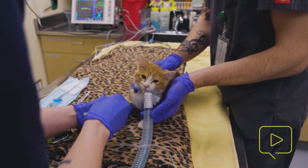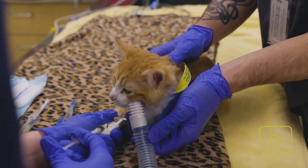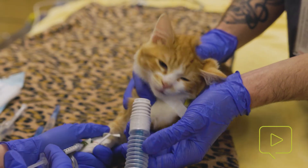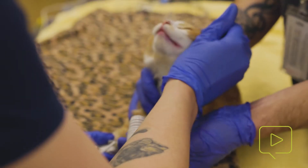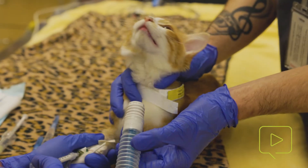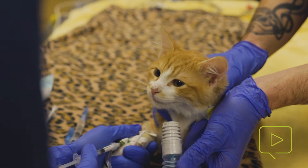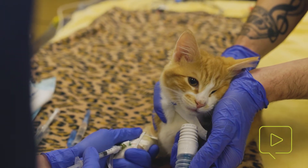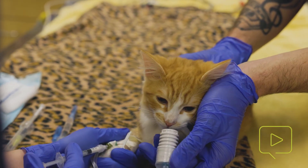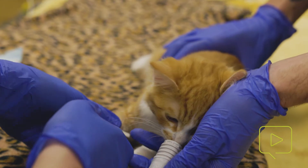We're going to begin induction with our propofol. I'm just going to give this slowly and a little bit at a time to effect until he's not chomping. We do give our cats midazolam, and that can kind of make them think that they're hungry, so sometimes they'll chomp on fingers or things around them. They get a little bit dysphoric sometimes. But we'll just continue to give that propofol to ease that effect. The goal is that we want him to relax enough that he does not have a swallow reflex and that we can safely get into his mouth.